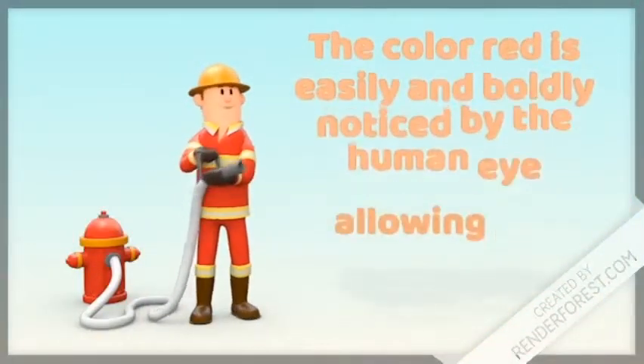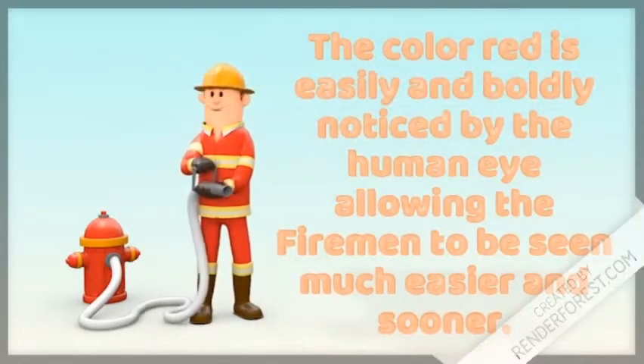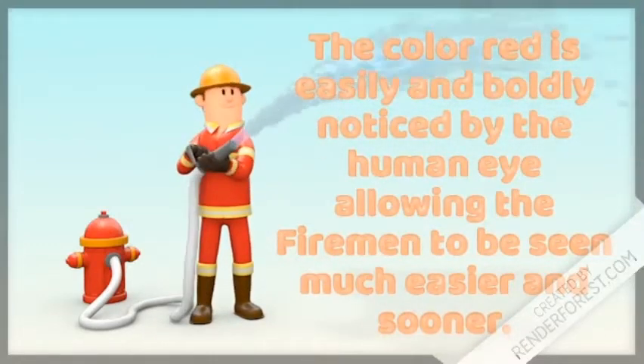The color red is easily and boldly noticed by the human eye, allowing the fire engine and the men to be seen much easier.